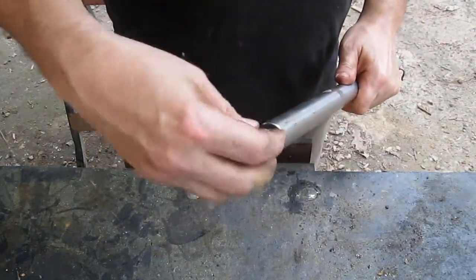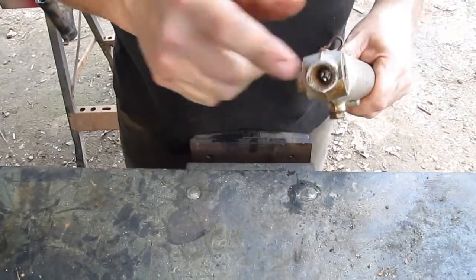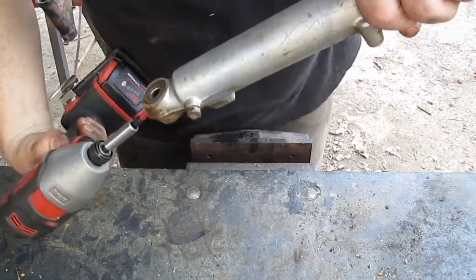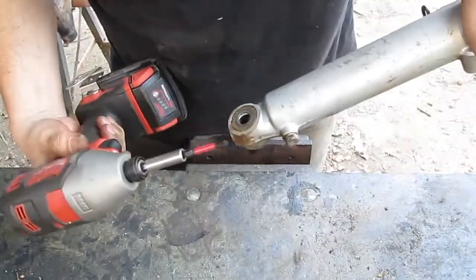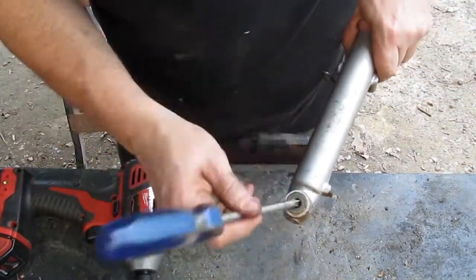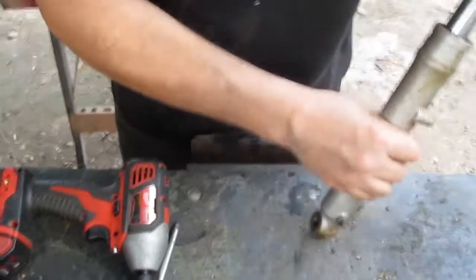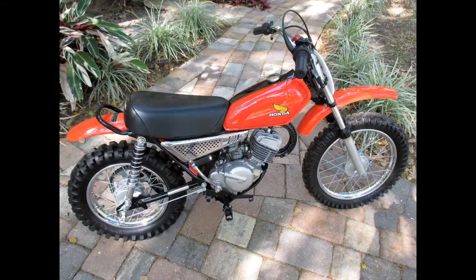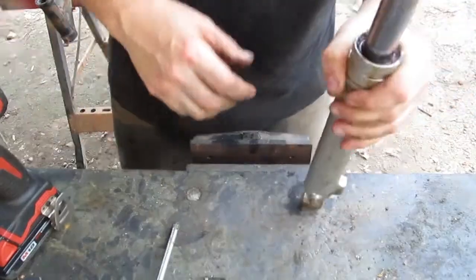Today I need to do a disassembly of some front forks off a 1974 Honda MR50. I'm going to start by taking the bottom screw off. It's a Phillips — a wide Phillips, I think they call it a number three. It's down in there. This is a finely restored MR50 that I found on the internet.